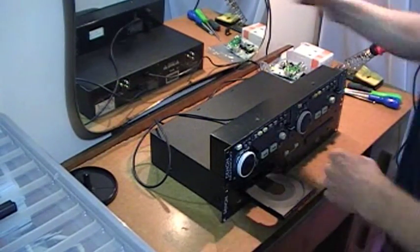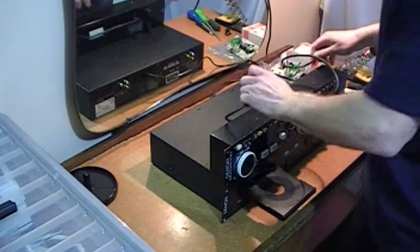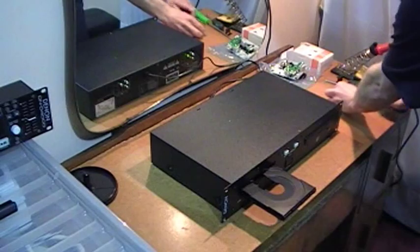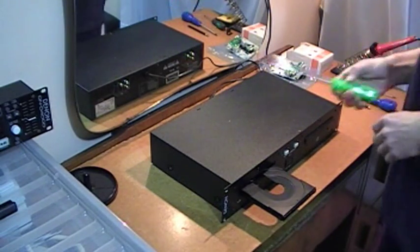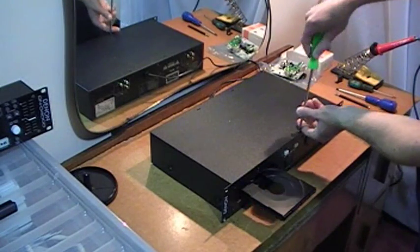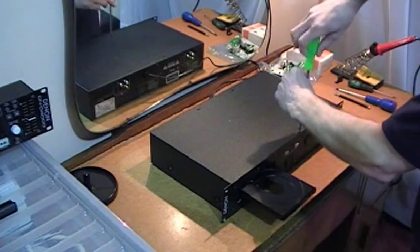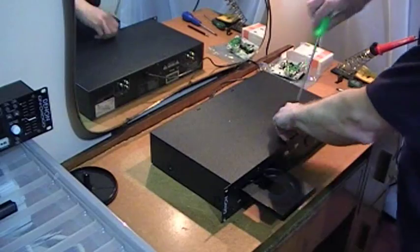Now you can disconnect the remote control unit and move it out of the way. Taking your Phillips screwdriver, you've got one screw at the top and four at the sides.